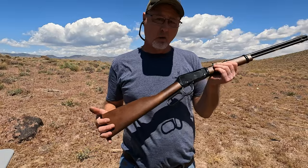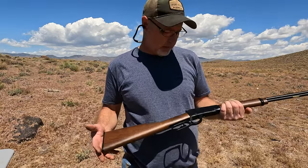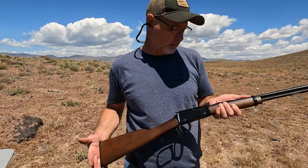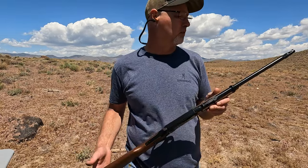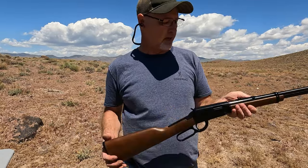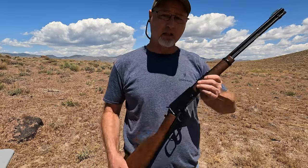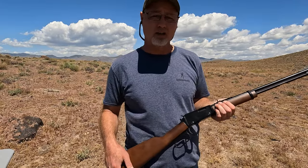Alright, there it is — it works. It cycles a little bit different with the 22 shorts, which is understandable. This thing has got a really smooth trigger, much nicer than the Rossi I was looking at. This is made in the USA and will do 22 short, long, and long rifle. It's a beautiful example. I just wish it had some buckhorn sights — my Rossi's buckhorn sights might even fit on here. Anyway, that's gonna do it for this video. Check out my other shooting videos if you haven't already, I'll put the playlist up, and I'll see you next time. Thanks for watching.